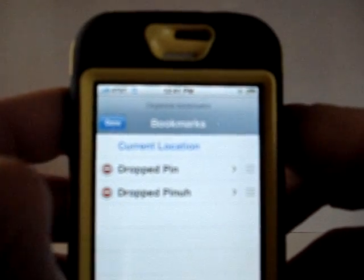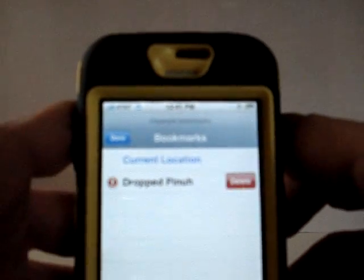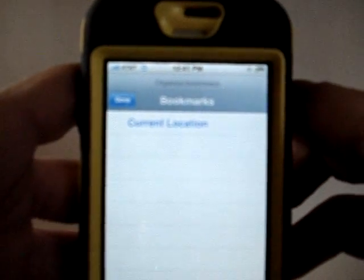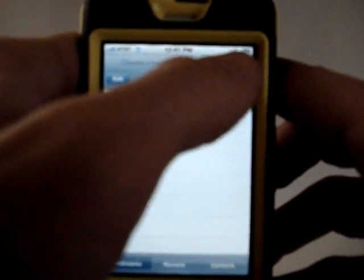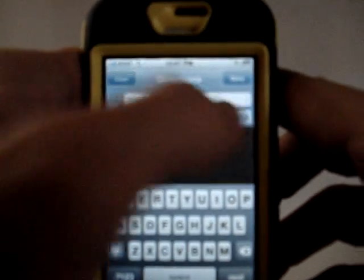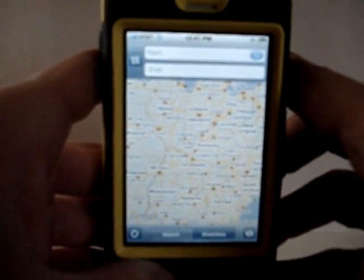Go to edit — there's the circle to delete. Delete it, delete that. Now click done, go to done, go to done here, and my pins are gone, as you can see.